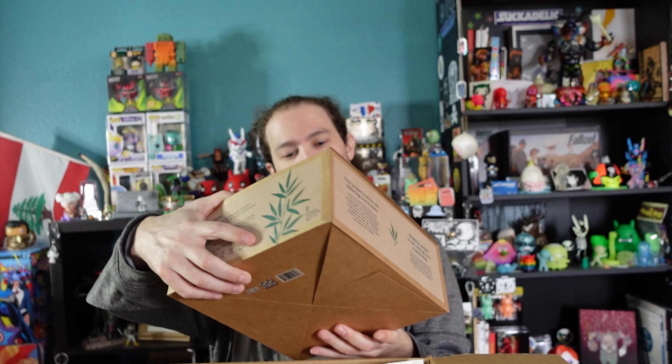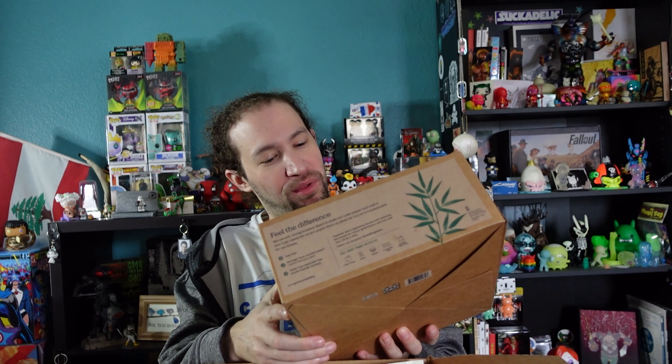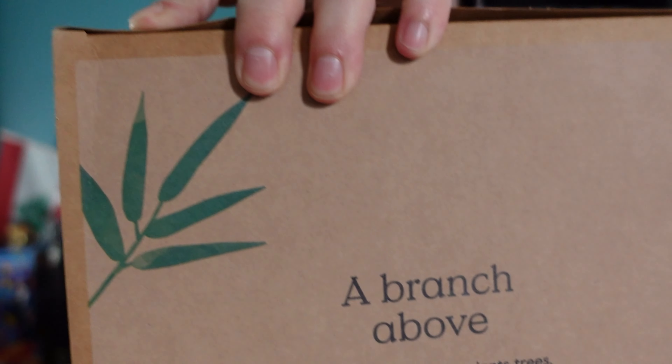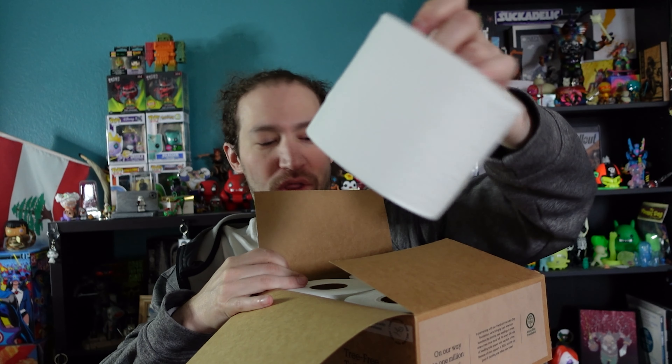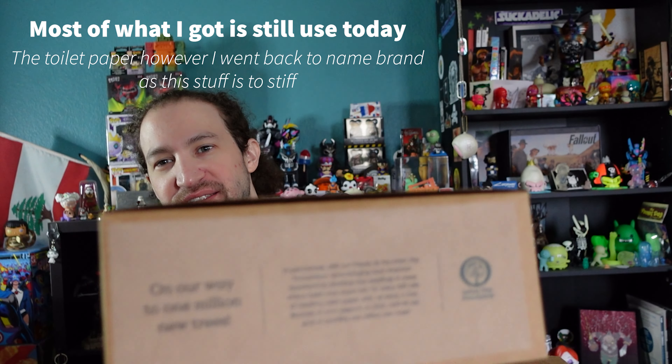The big one is a Branch Basics tree-free paper that plants trees — made from a hundred percent bamboo. It's toilet paper, a hundred percent bamboo toilet paper, and it comes in a cardboard box that reduces carbon footprint, so you're not dealing with heavy plastic or double-sealed packaging. As a single person, four rolls is pretty good for a month since this box comes monthly.